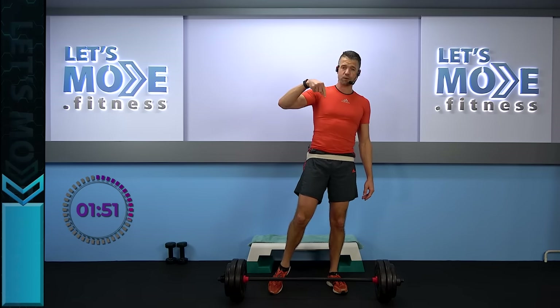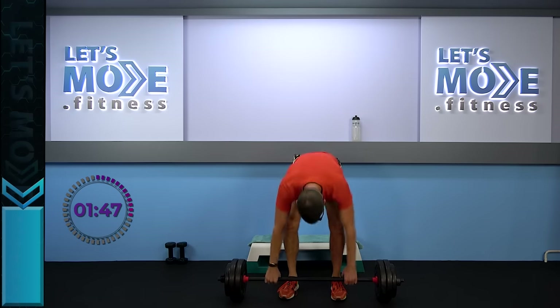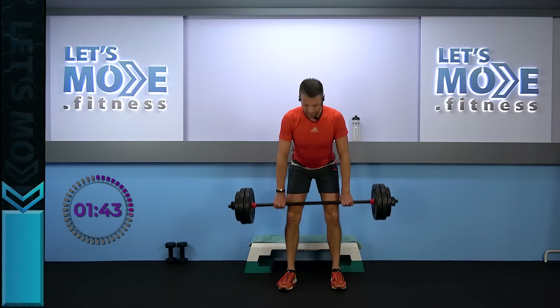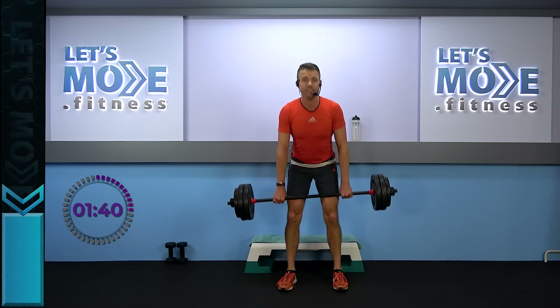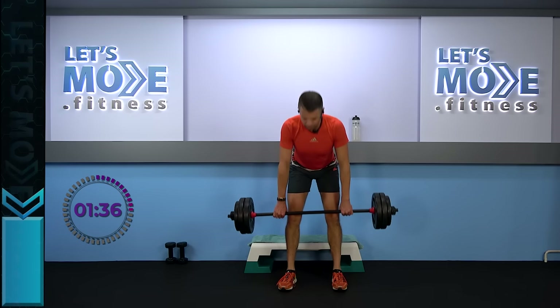Next round — single clean press with a single row, then a power press and triple row. Ready? Grab your barbell, rest at your thighs, down for two. Down and straight to rest. The first round we go up once and down once — single clean press, single row. We still have a couple to go, so keep it going. Aim for the knees.